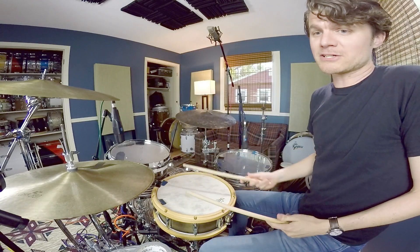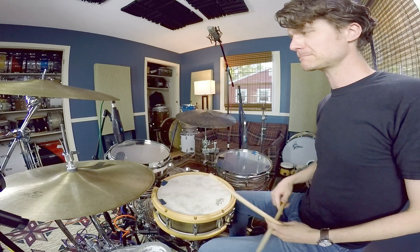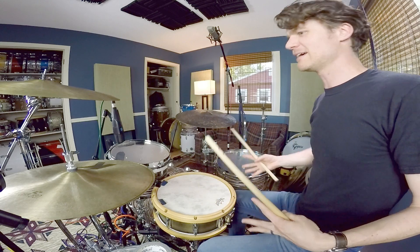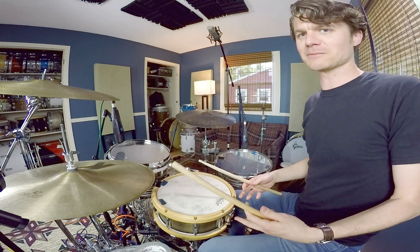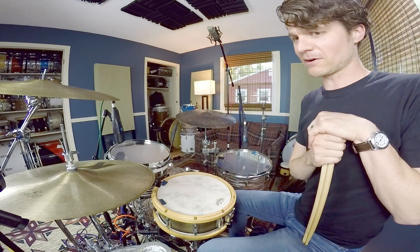That would also work well with brushes. Because that one's backwards — the right hand is doing the traveling — you've got to make sure the left hand is pretty present on the hi-hat. Are my inverted doubles still happening on my weak hand? So four can be a tricky one in that regard.